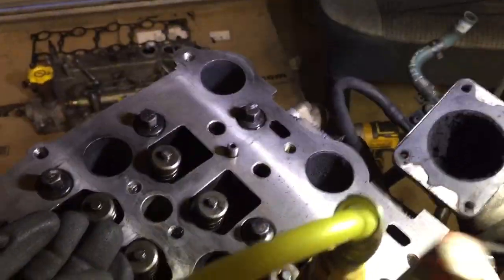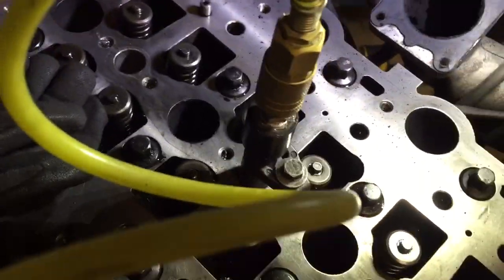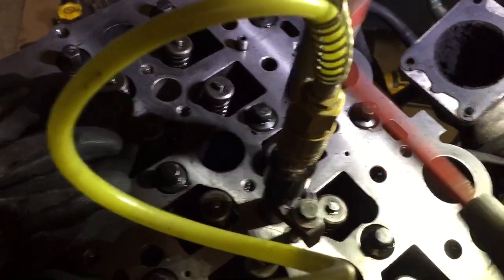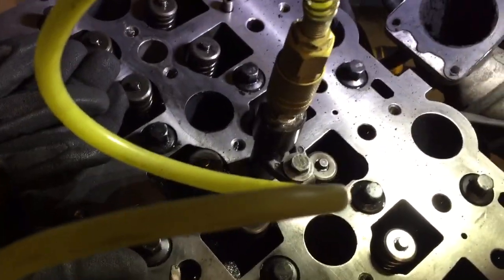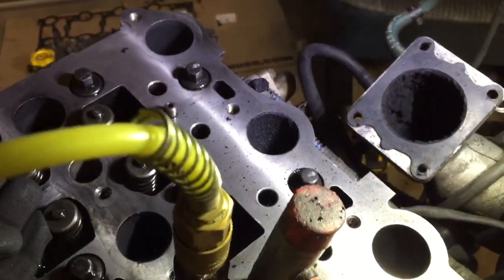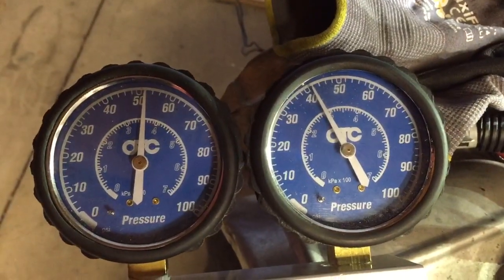A lot of carbon crap blowing out. Oh man, look at that — look at that chunk of carbon that just came flying out! Wow, wow, wow. Now look at that — that's a lot better.